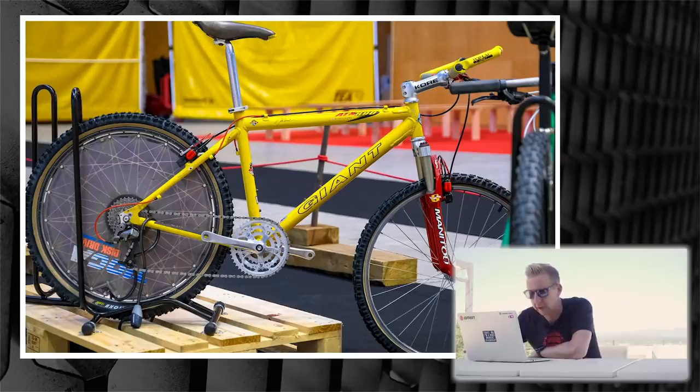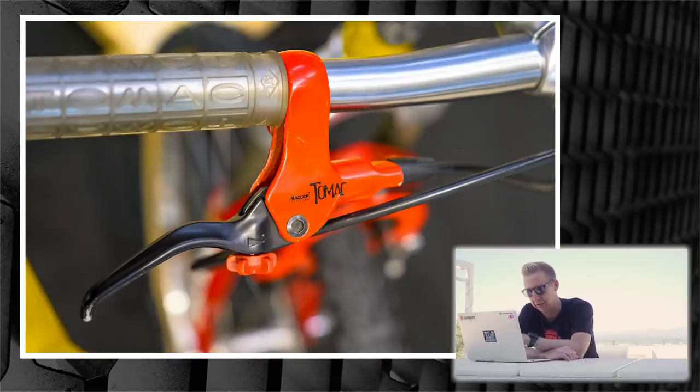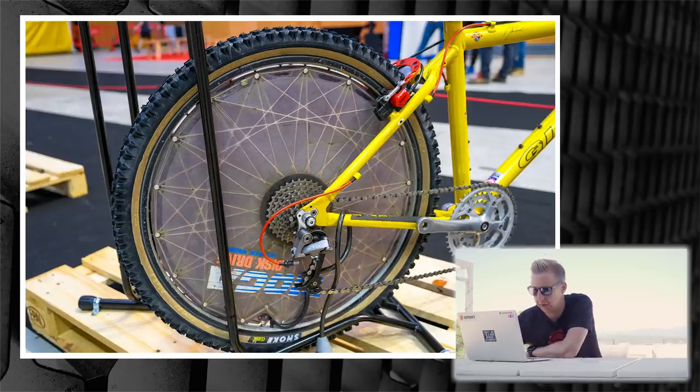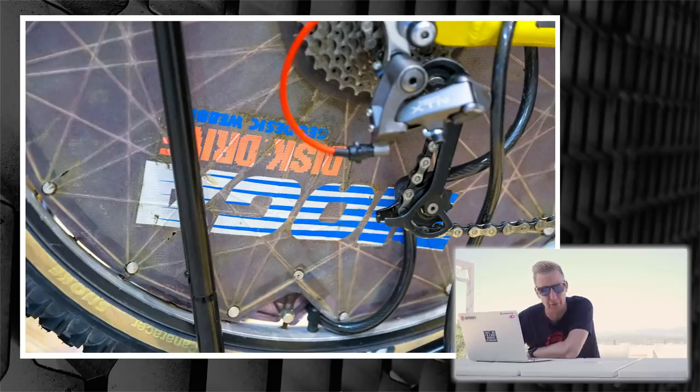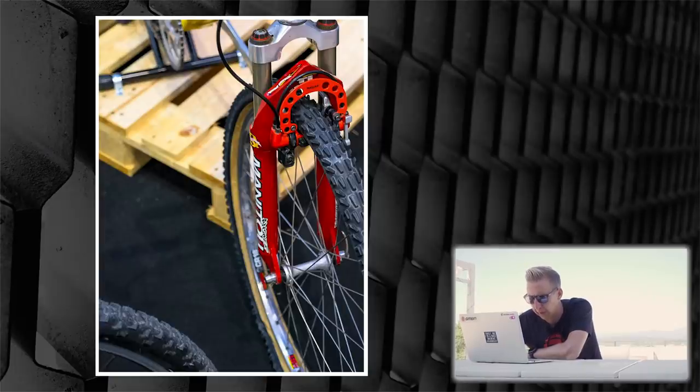Next up is the Giant ATX 890 — a John Tomac edition hardtail that he used to race. It's a pretty good example, though I don't seem to remember him using that fork — I always thought he had a Tioga fork. This one's got Manitou SX with the tire springs. It's got the Tomac signature grips, signature HS33 Magura brakes, signature bar ends made by Profile — not Profile the BMX company, but Profile the road bike components company. It's also got a classic Tioga disc drive and a set of Panaracer Smoke and Dart tires. Tomac was such a well-rounded rider back in the day.